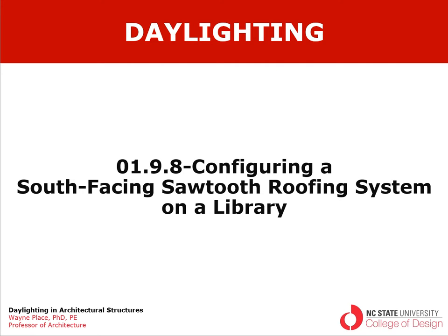Welcome to a video from Chapter 1, Section 9, Subsection 8. There is actually no Section 9 in Chapter 1. This is the section devoted to daylighting, which was not included in the original textbook but is a major part of this course.